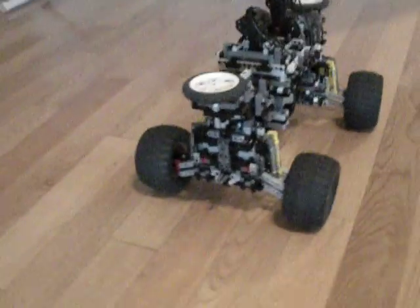I figured I'd do a little demonstration, a little documentation of some of its abilities and design aspects.